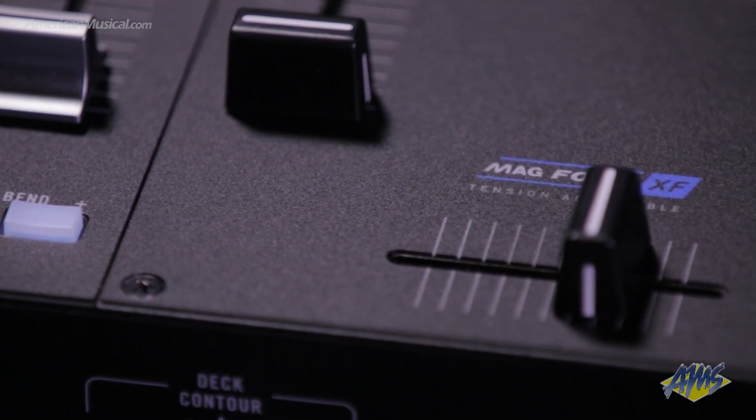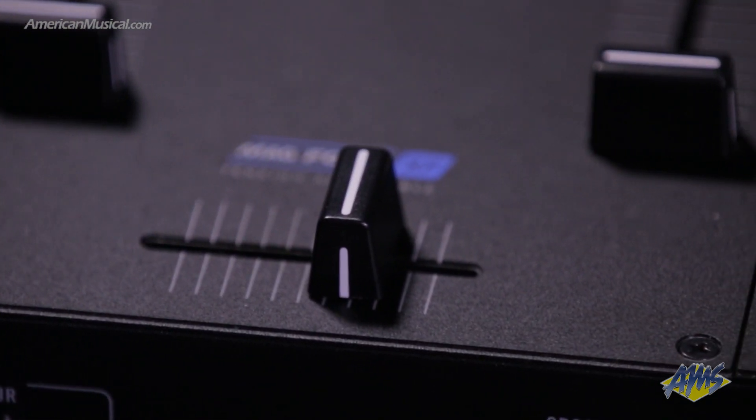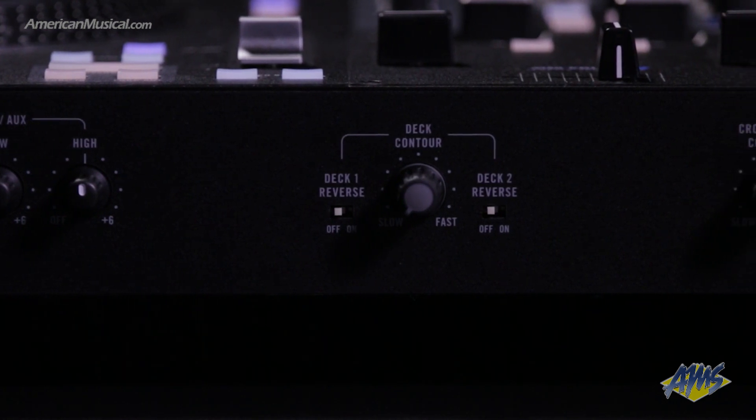Another really important feature in the Rain One is the Mag 4 crossfader. Rain utilizes a super magnet in this design for an ultralight feel, and because there's no friction involved, performance won't degrade over time. If you're looking for a little more tension or a stiffer feel, the magnet can be adjusted by a screw. There are also curve and reverse deck adjustments on the front of the unit, and the crossfader cut-in point can be adjusted in the included Serato DJ Pro software.